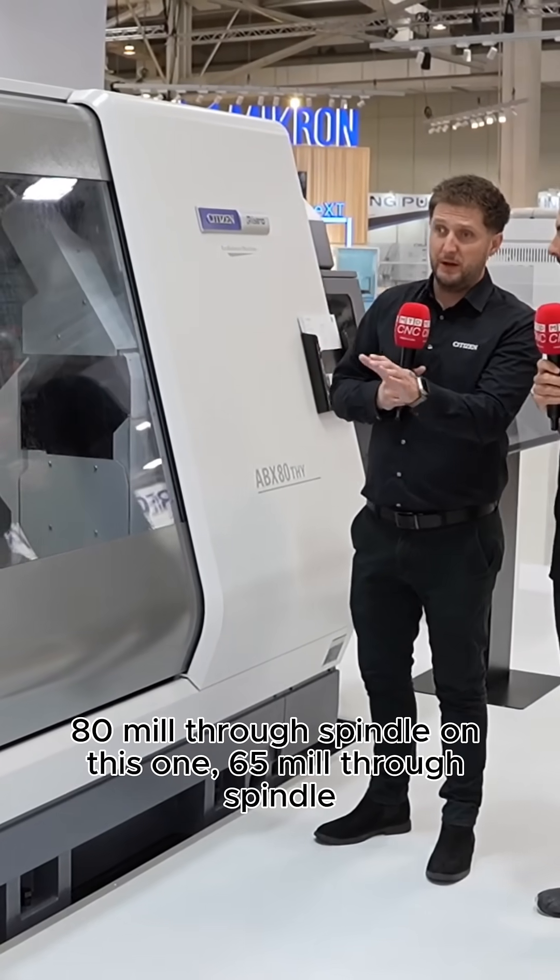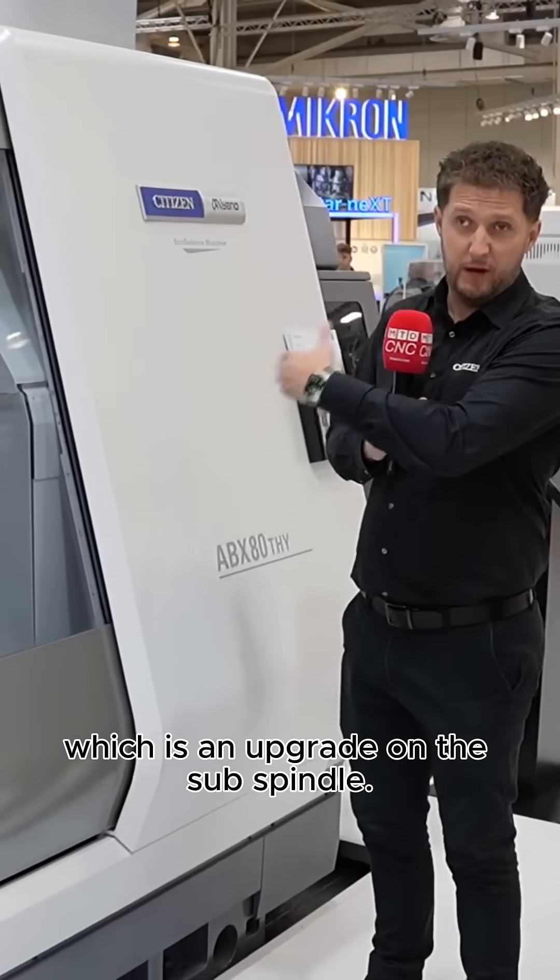So 80mm through spindle on this one, and 65mm through spindle which is an upgrade on the sub spindle.